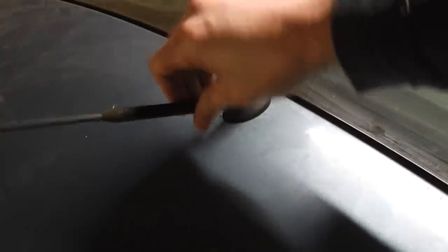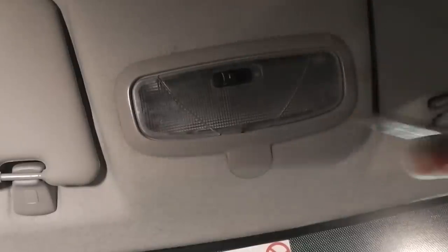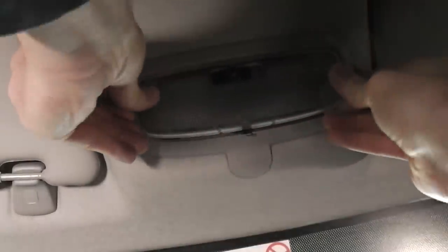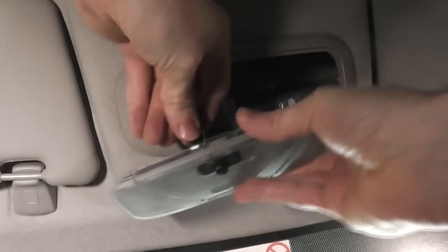If you need to replace the base, we need to go inside the car. To get to the base of the aerial, we need to prise off the lens. Then disconnect the electrics.